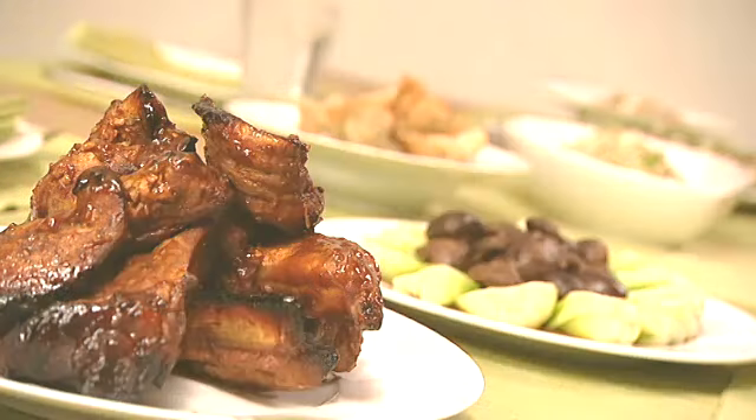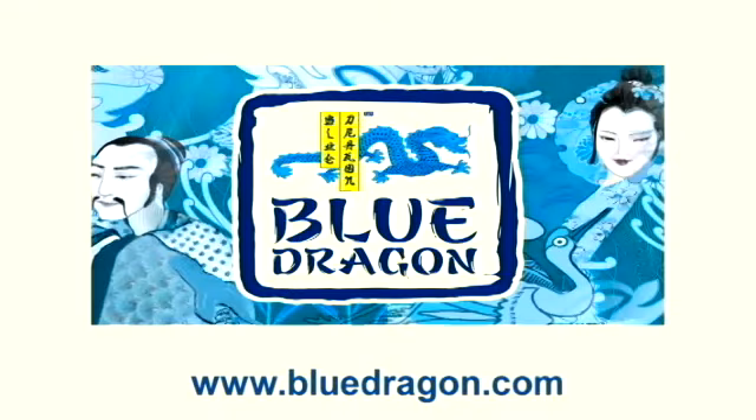For further recipe ideas, go to BlueDragon.com where you'll find a host of inspiring Oriental dishes.